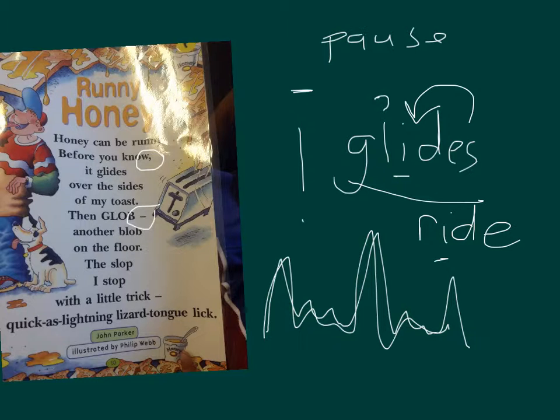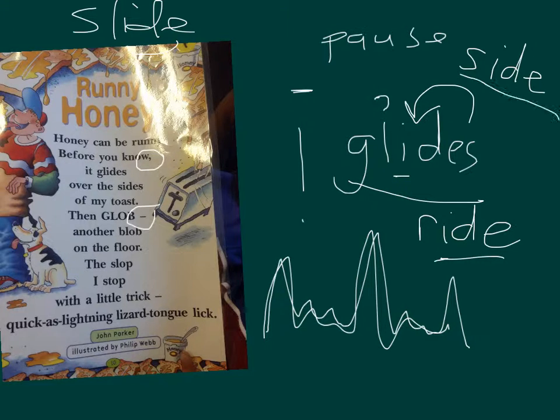There was another one in here that I noticed. This one here — what does this one say? Side. What if I put an O at the front? The E makes the I say I, remember? So we've got glide, ride, side, and slide. They all go '-ide'. Okay?